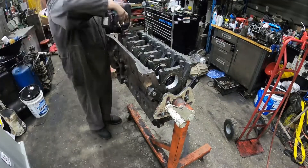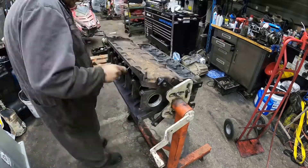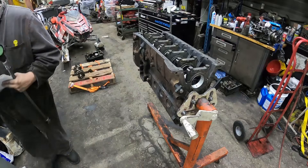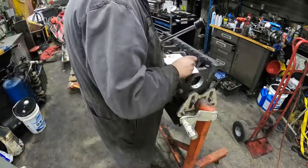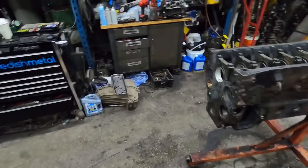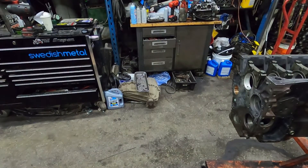Going in putting the main bolts in, snugging them down, then torquing everything in three processes. Then I'll come along and check a bunch of the mains — I'm just checking all the main sizes to make sure they're good. I got the mains all torqued with the bearings in there. I checked all of the mains, but I'll show you guys how we're doing it.